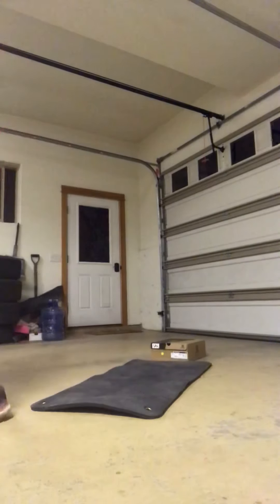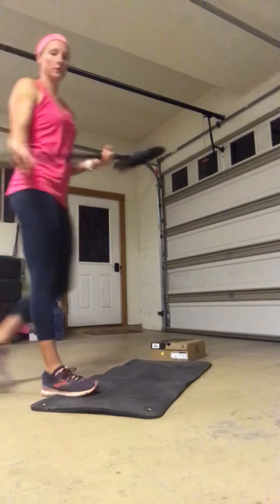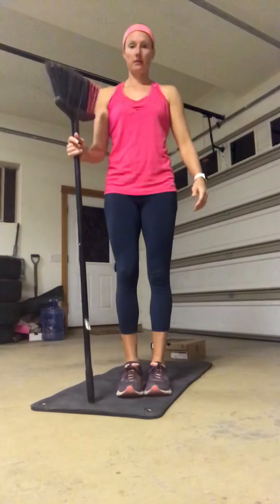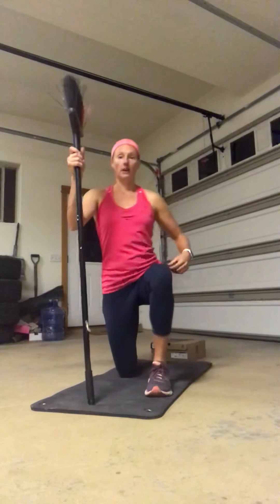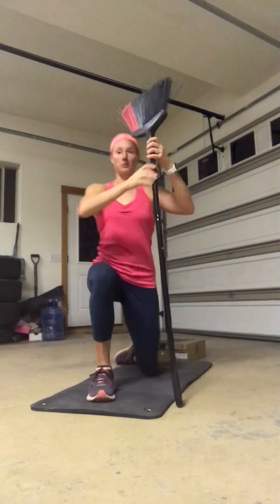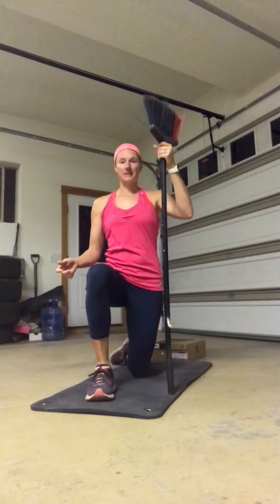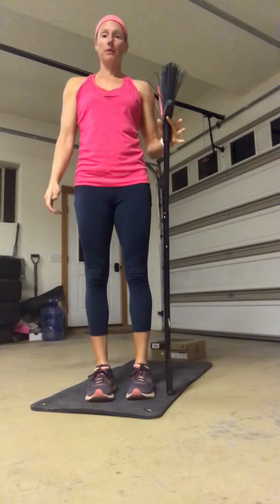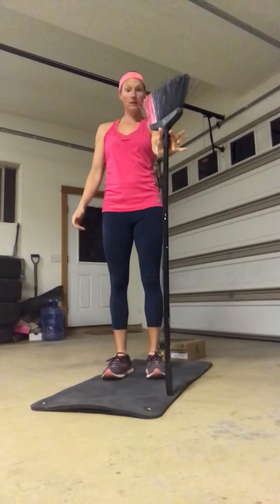A couple of modifications. Number one would be a pole of some kind — for example, if I'm going back and I know that I'm going to have a hard time getting up all the way from here, I can take a broom on the opposite side and kind of push down with it a little bit to help me get up. So a broom is an option.